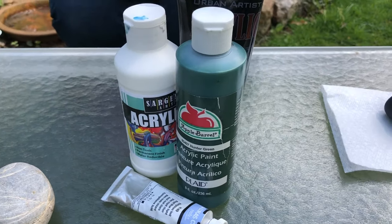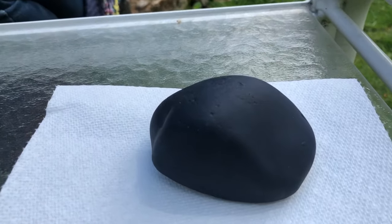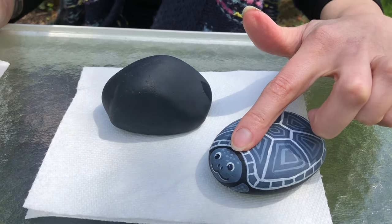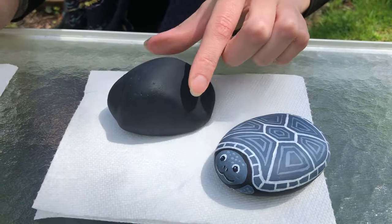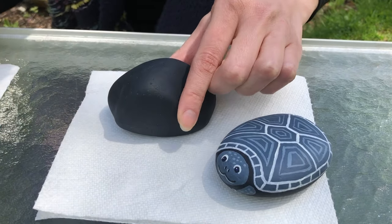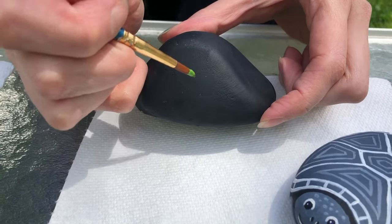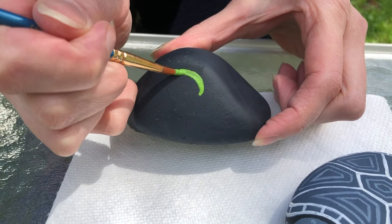First we're gonna paint our rock solid black to start with. You're gonna decide where you want the face of your turtle - you can look at your rock and find the best spot. I'm gonna add the face right here on this one, and you're going to just paint a circle to be your turtle's face.